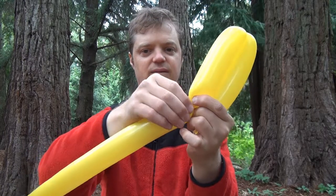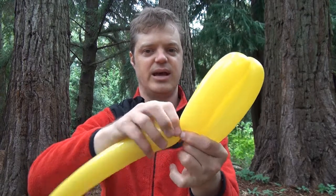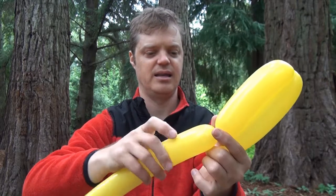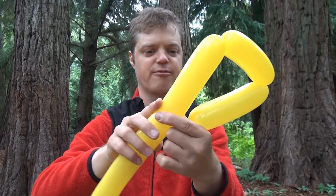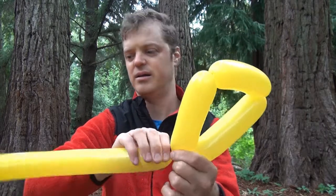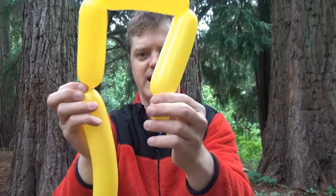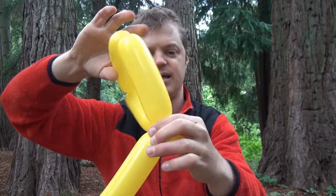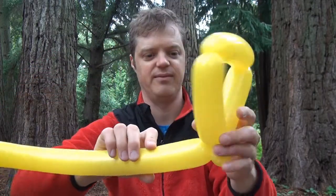And fold it so we have two that are the same length. And now let's make three. So we're going to make a triangle here. And now let's twist the triangle so it ties it. So we have it like that.